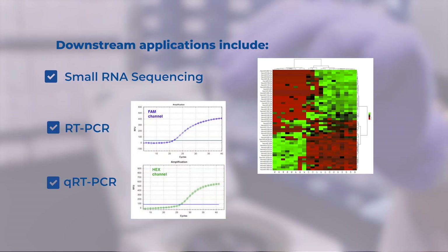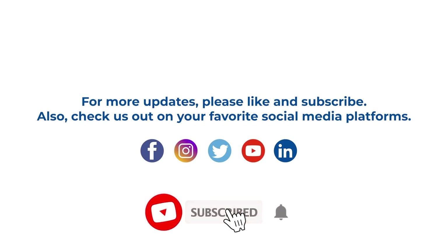Exosomal RNA is now ready for a variety of downstream applications. Thanks for joining us for this tutorial. Be sure to check out all our social media on your favorite platforms.